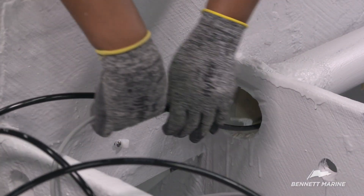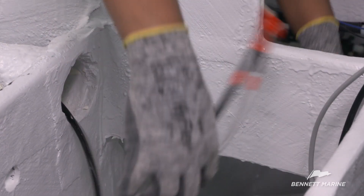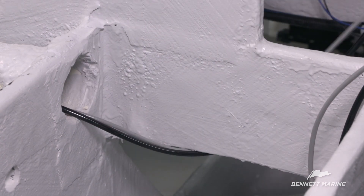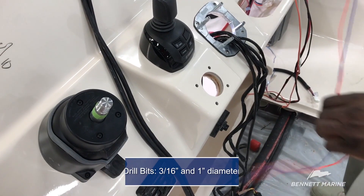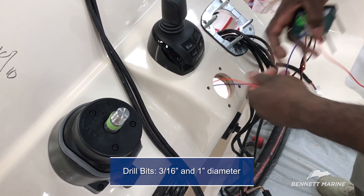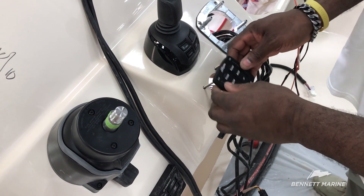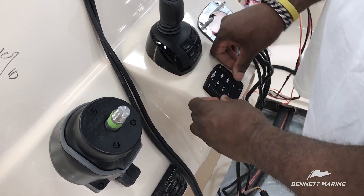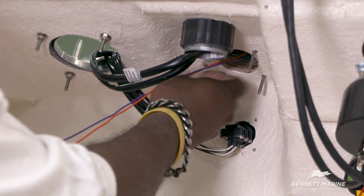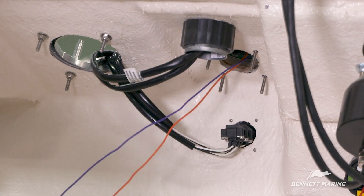Run the helm control wire through the rigging tube up to the helm. The owner's manual of the control switch includes a true-to-size template for marking the necessary holes on the console. The template calls for 3/16-inch holes for the fasteners and a minimum 1-inch hole for the wires. Run the control switch wires through the center hole and make sure the switch is oriented with the Bennett logo at the top. Use the plastic nuts to secure the control switch into place — hand tighten the nuts, but not too tight, as they also serve as a prevention to water intrusion.